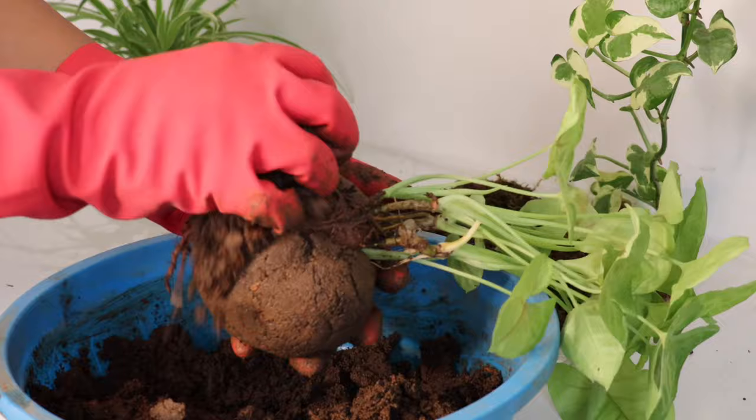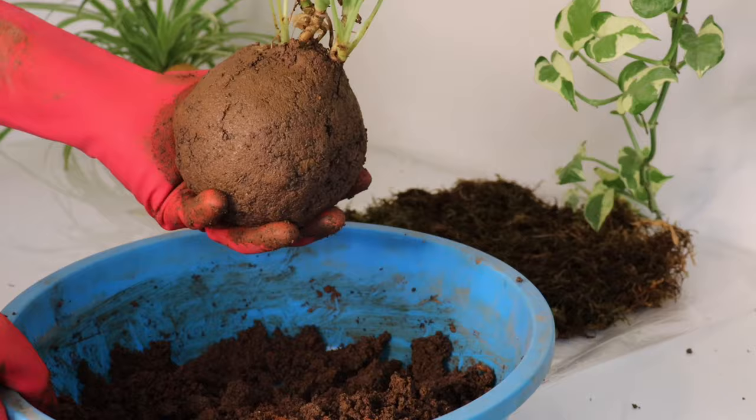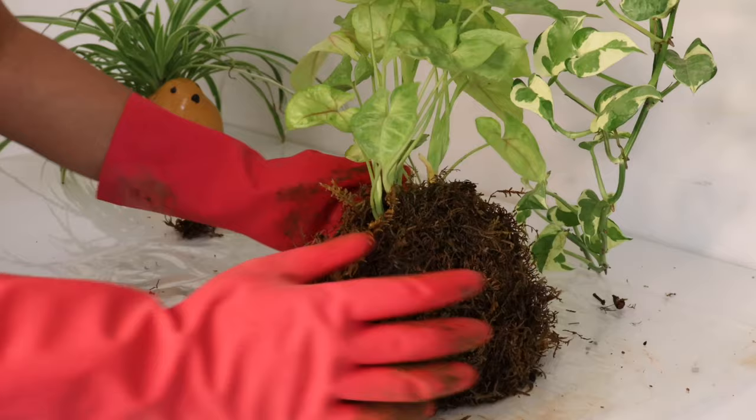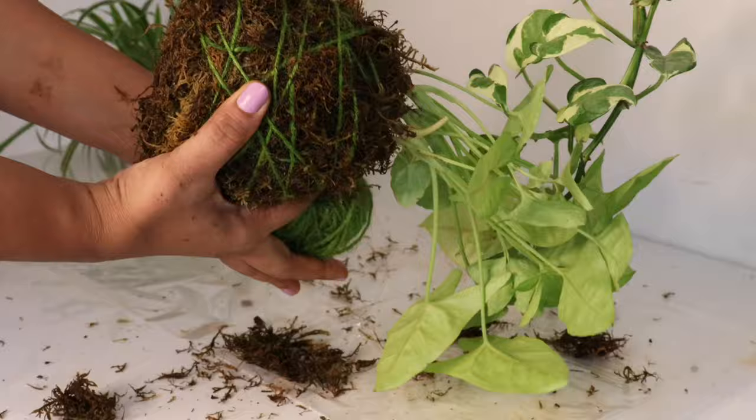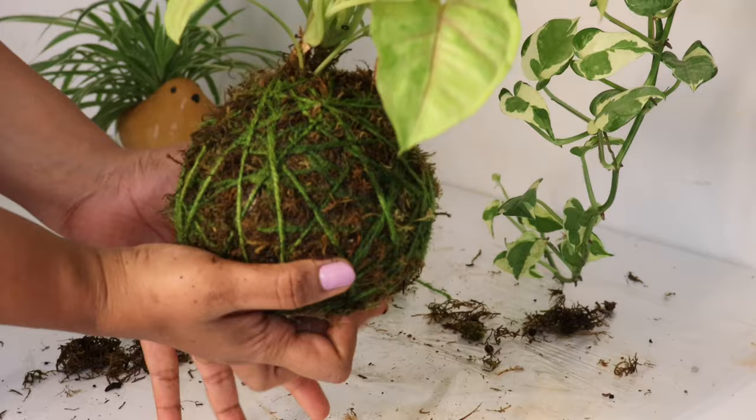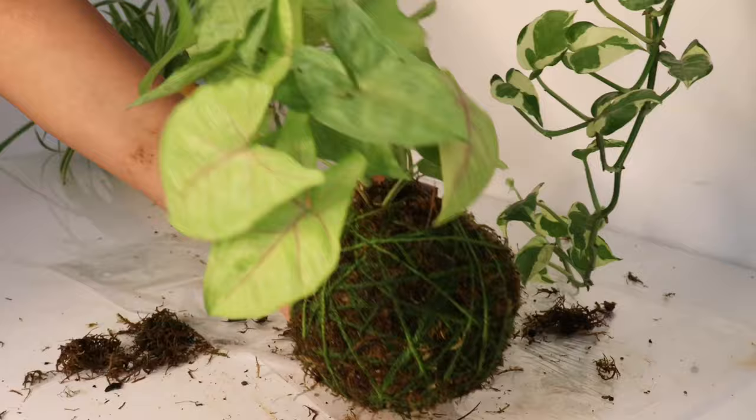Make sure all the roots are intact and covered in soil. Now cover the ball with moss — place it at the center of the moss you spread earlier and cover it from all sides. Once done, tie it with thread, securing it properly from all sides. If you wish to hang it under a tree, add two long strings near the stem. And there you go — your kokedama is ready!